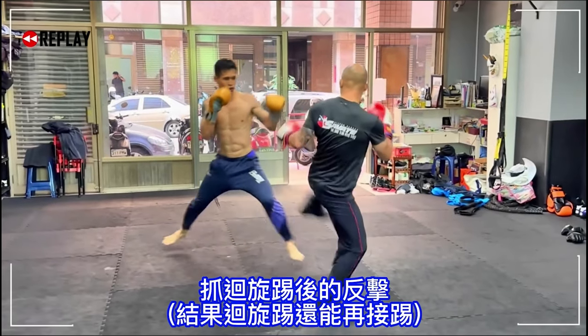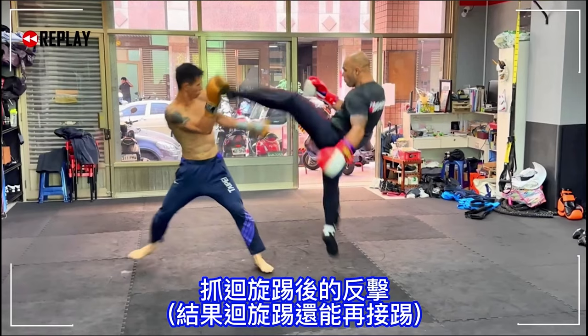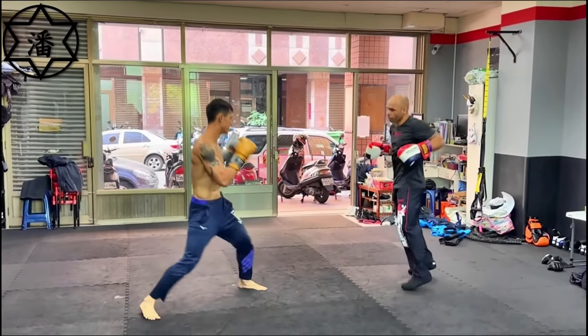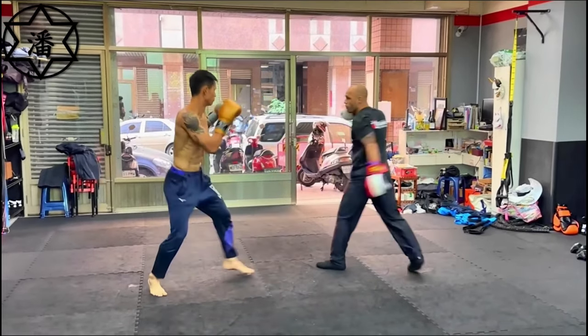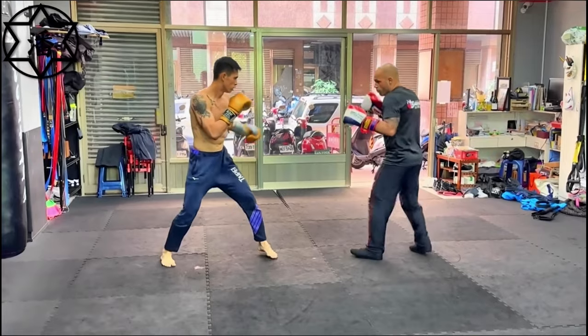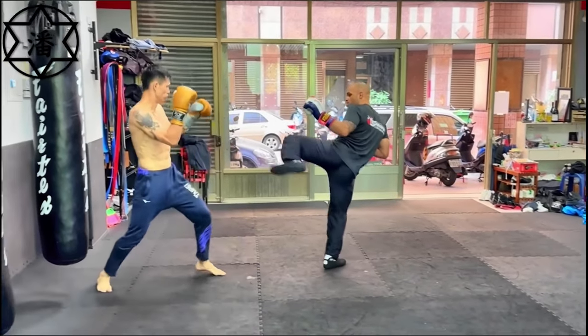A little fake to a tornado kick, to a spinning or turning push kick — or turning back kick, spinning back, whatever you call it. There are so many names for these things. So we see three kick combos in this Savate fighter.